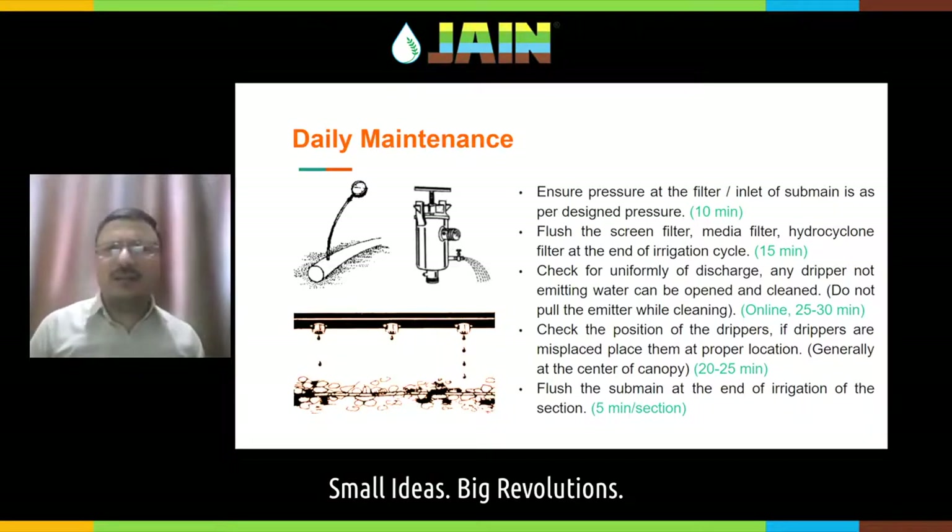In daily maintenance: in the morning, always check that the pressure at the filter inlet and at the sub-main is as per the design pressure. Always keep a portable pressure gauge with you and measure pressure at every point. Measuring the pressure is like a doctor checking your heartbeat with a stethoscope — if your system is running at design pressure, your drippers are performing well. Also check for uniformity of discharge. If you purchased a 4 liter per hour dripper, it shall deliver within plus or minus 10 percent of discharge.